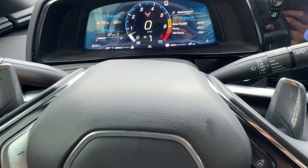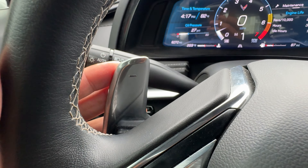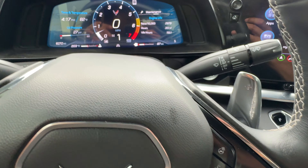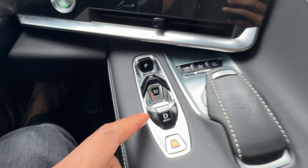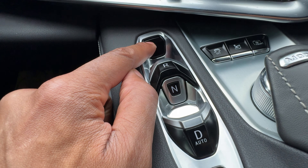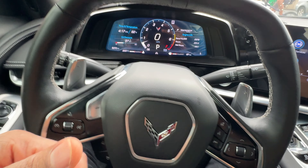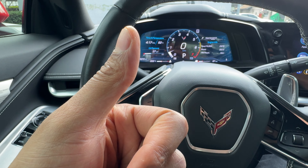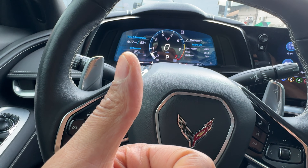Now I can drive and use the levers here. This one is for downshifting and this right here — the plus — is for upshifting. And when I'm done, I'll put my foot on the brake and press park to put it into park. And that is how you put the Chevrolet Corvette into gear. I hope this video was helpful. Thanks a lot for watching.